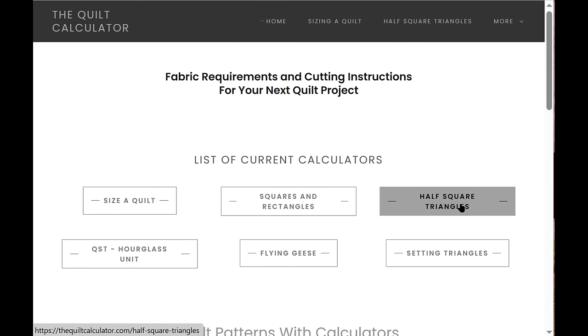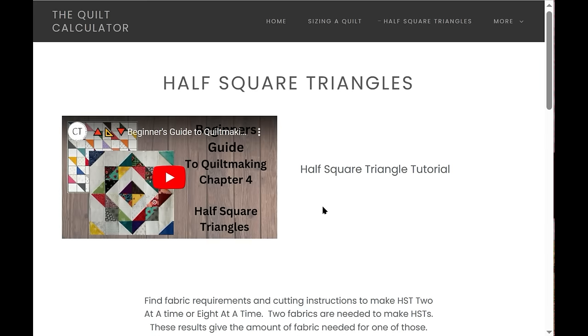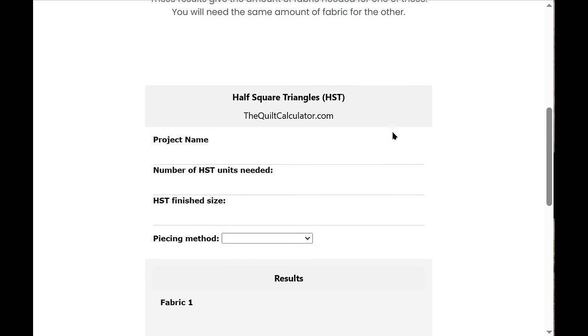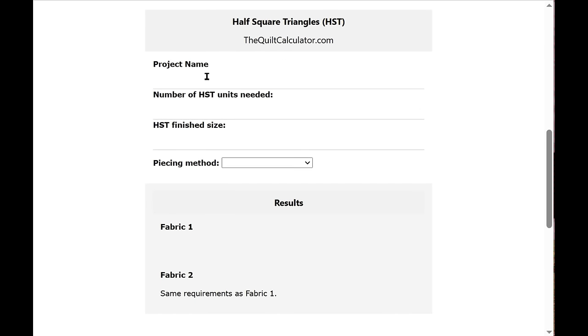The next calculator is Half Square Triangles. There's a little tutorial showing how to make half square triangles two at a time or eight at a time. You can enter your project name, the number of half square triangle units needed — these are the actual HST units with two different fabrics — and let's say we need 24 at a four-inch finished size.